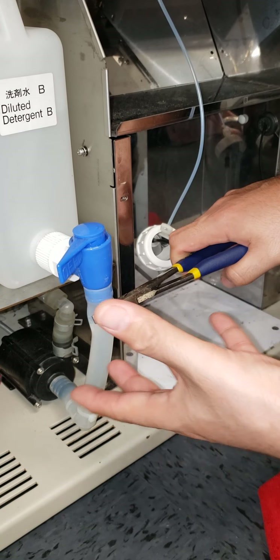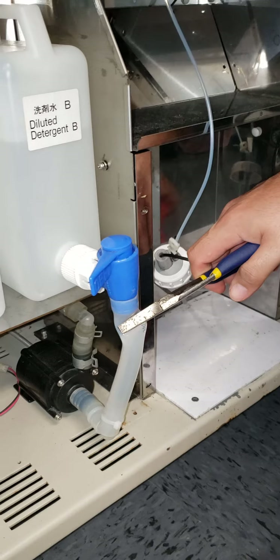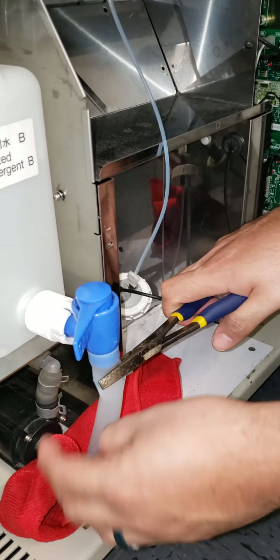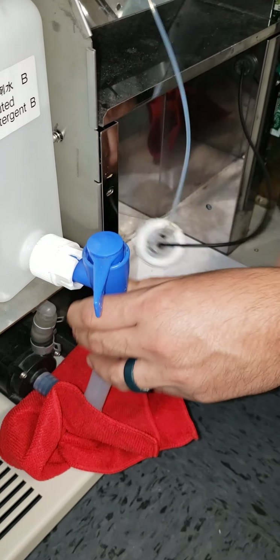Preferably have a vessel container handy. For demonstration purposes, I'll show you with a towel — just go ahead and slip this off here.